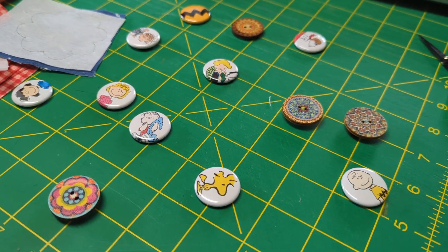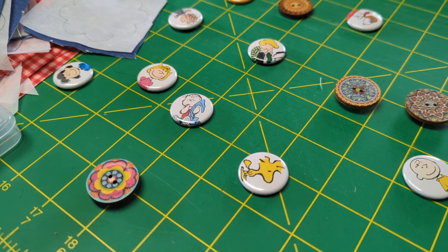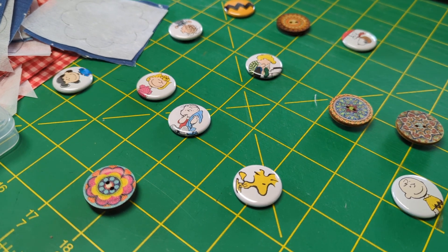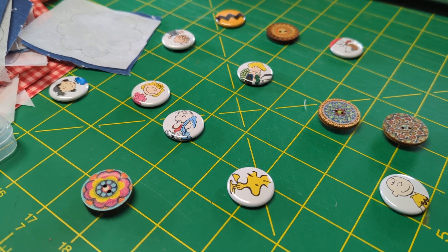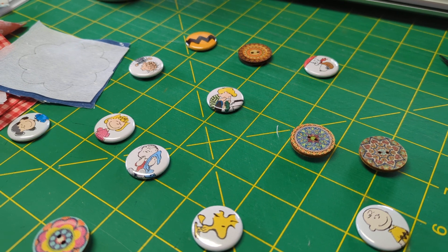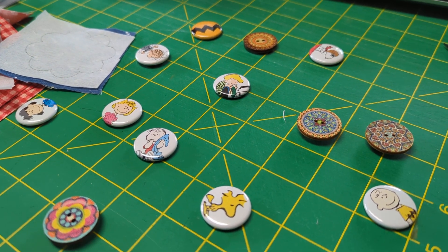Hello everybody, this is Nancy the Disorderly Stitcher. I posted a couple of photos this morning of some needle minders I made and someone asked me to do a quick tutorial. Really there isn't a whole lot to it, and you'll have to pardon me — I am holding the phone with my hands because I just didn't feel like getting the tripod out.